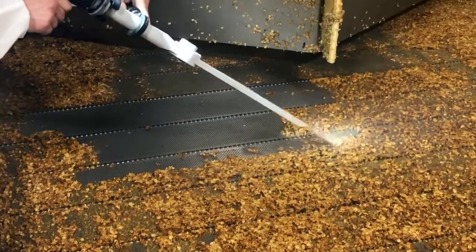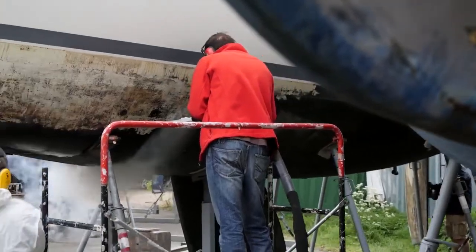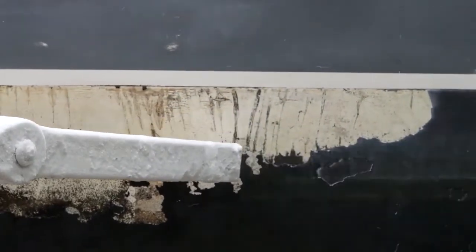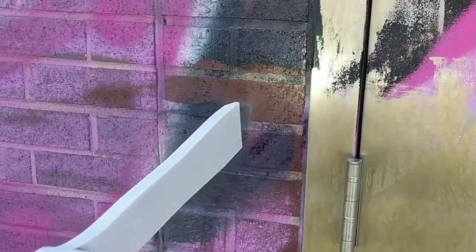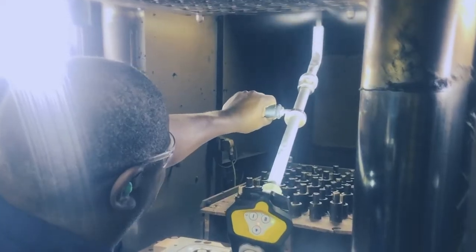Dry ice cleaning is an effective and environmentally friendly process. Contrary to other cleaning agents like sand or soda, dry ice sublimates so it does not generate secondary waste. And that's not all. As it is not chemically or mechanically aggressive, we prolong the life of cleansed objects.